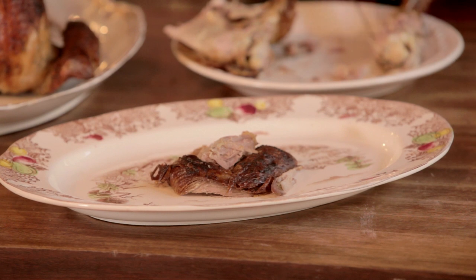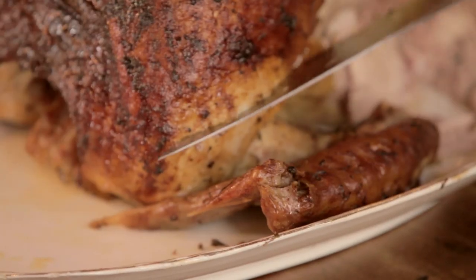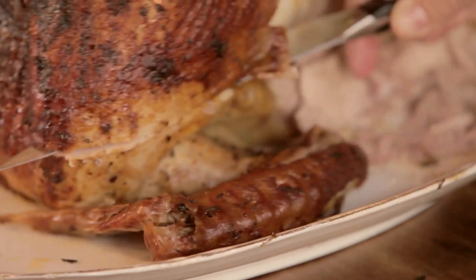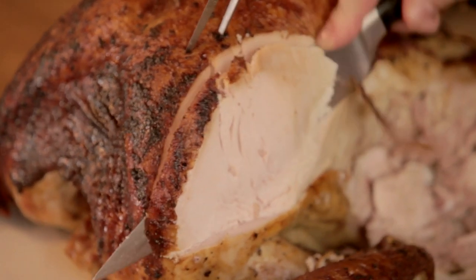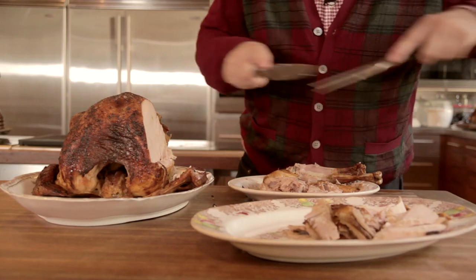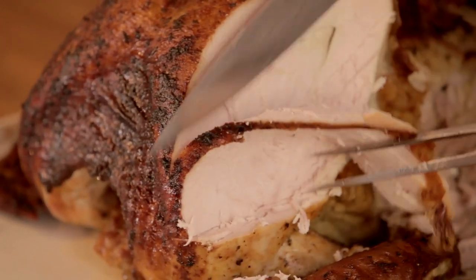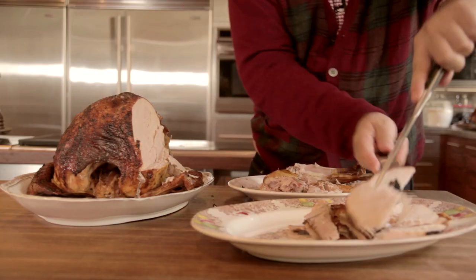Make a horizontal cut at the bottom of the breast all the way across. When you start slicing the bird, the slices will come right off one at a time. Just place the breast pieces on the platter, going all the way down to the bone, and repeat on the other side.